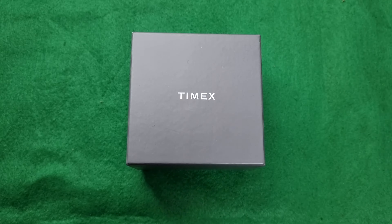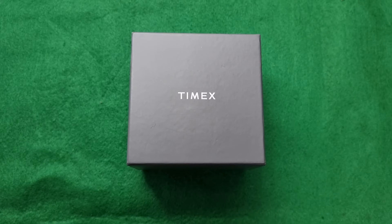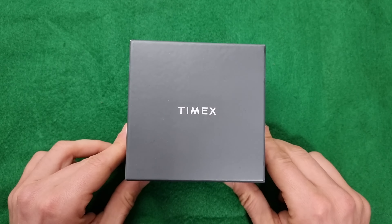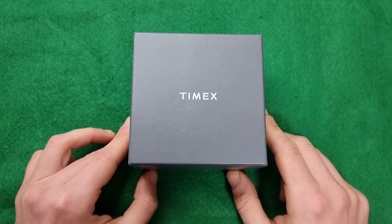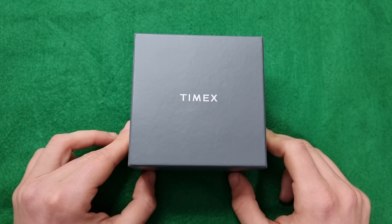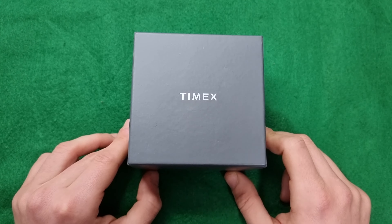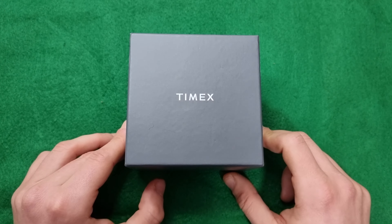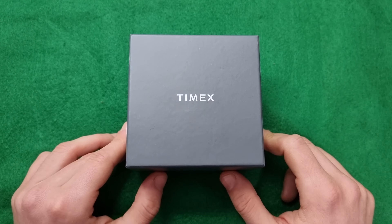Hi everyone, hope everyone is doing fine today. Here is Abdul and today we have another unboxing, this time from Timex as you can see from the box. On this channel I try to do a lot of unboxing, a lot of review videos, a lot of comparisons, sometimes some sponsored material, and my aim is to help other watch collectors with their buying decision.